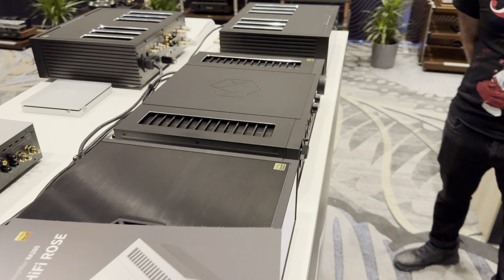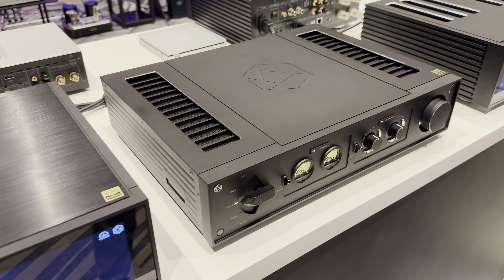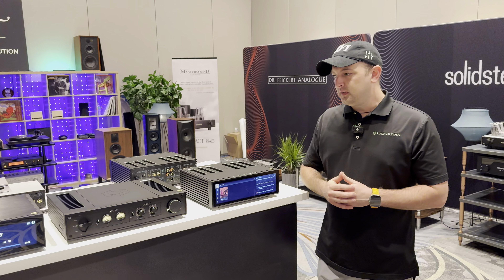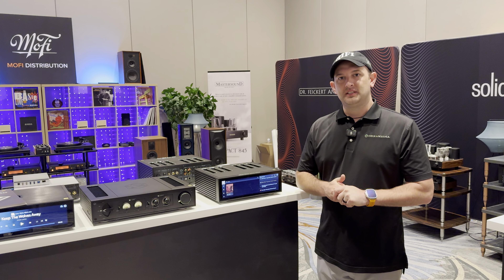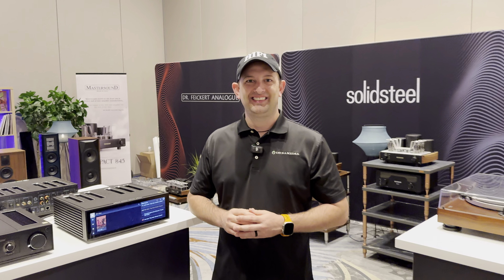Well, I really appreciate you taking the time this morning. Again, we're here at Axpona 2024. If you guys are interested in learning more about HiFi Rose, or anything in home theater, audio video, or two-channel audio, feel free to reach out and give us a call — we'd love the opportunity to earn your business. This is Callan, we have Josh here from MoFi Distribution. We'll catch you in the next video.